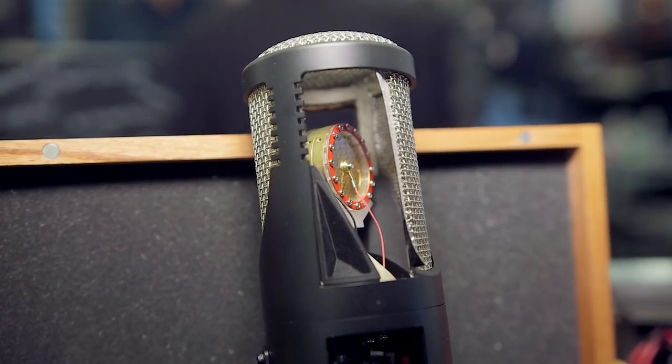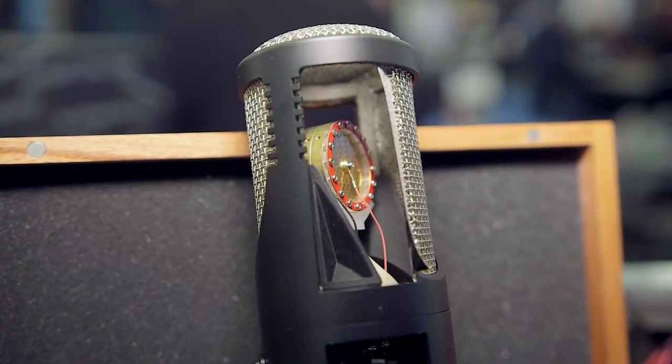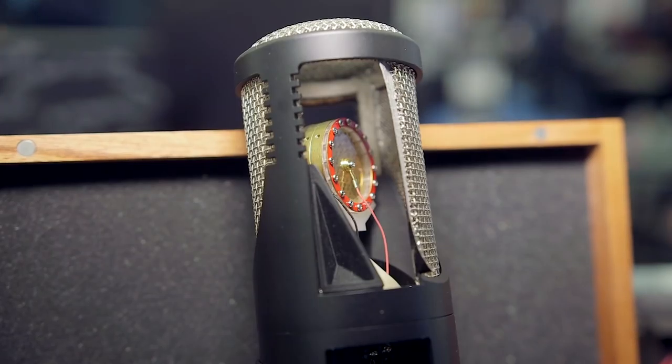We have a unique capsule that Zwei and his team have worked very hard and very painstakingly on, that produces a really wonderful sound. It's open but very warm.